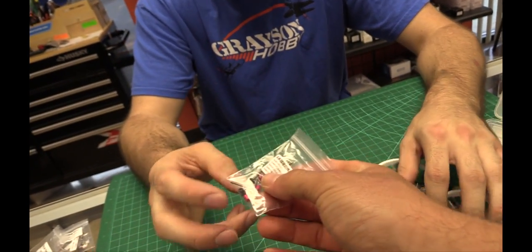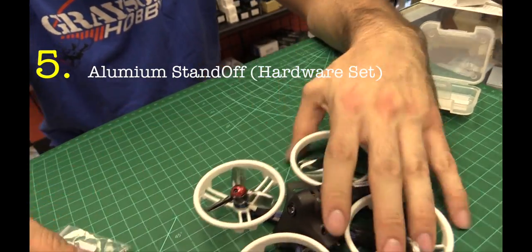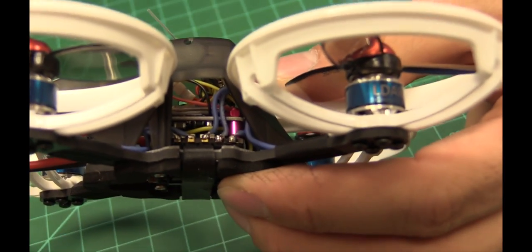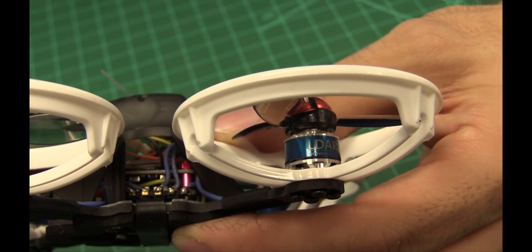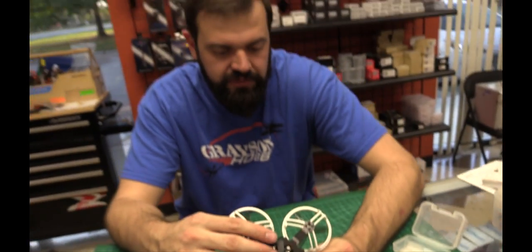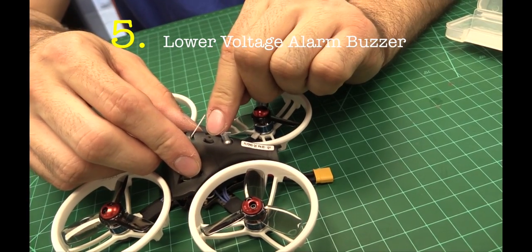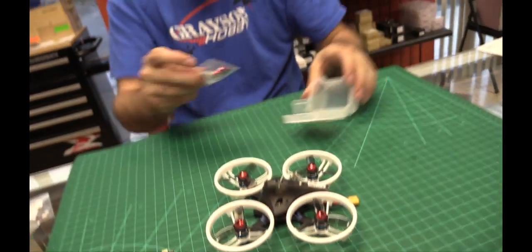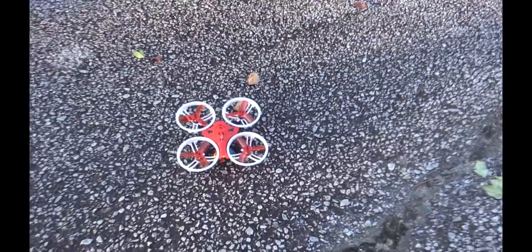They now come with aluminum standoffs. The standoffs inside that were plastic before are now metal, rubber-isolated at the bottom, with metal standoffs throughout. They're using a metal screw flight stack that's a little stronger, with rubber O-ring isolation to keep vibrations out of the flight controller, helping it fly a bit smoother. The buzzer has been mounted into the actual body, positioned vertically so it's very loud and doesn't get tucked away and hidden - it's purposely placed there.